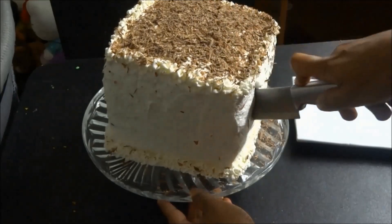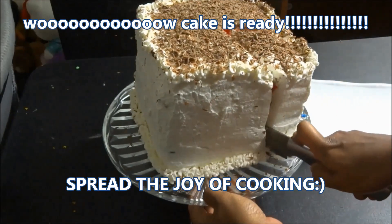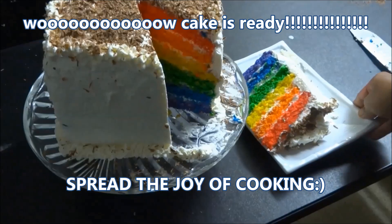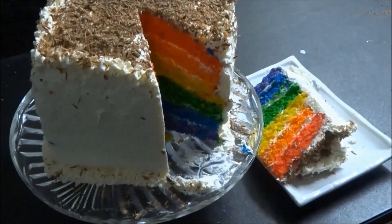Now our rainbow cake is ready. Today we saw how to make rainbow cake. Hope you try this attractive cake. If you like this video, please subscribe to our channel, Classic Masala Hut. Spread the joy of cooking.